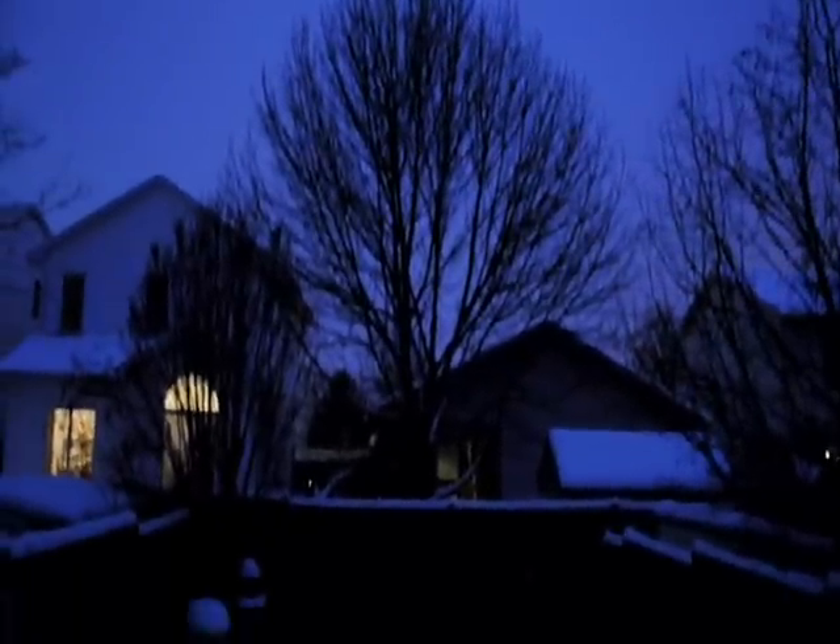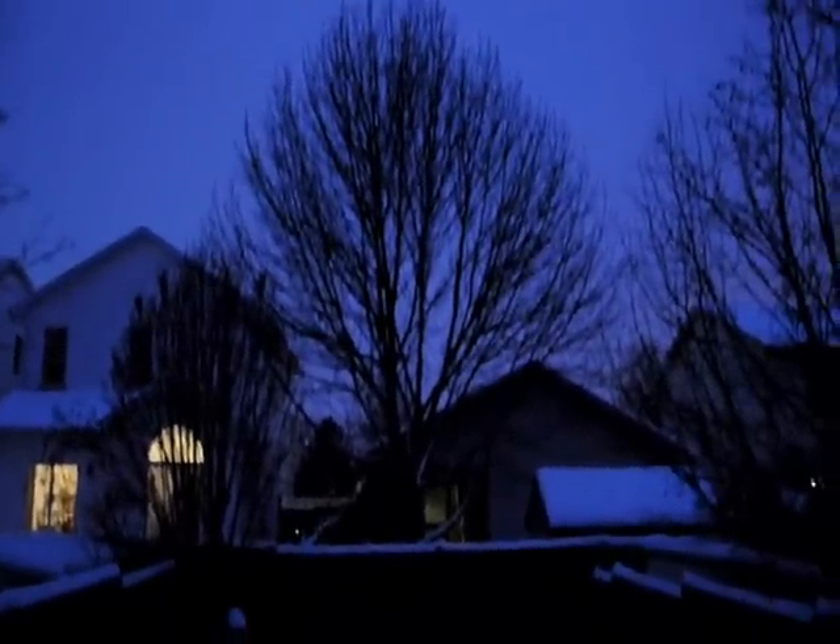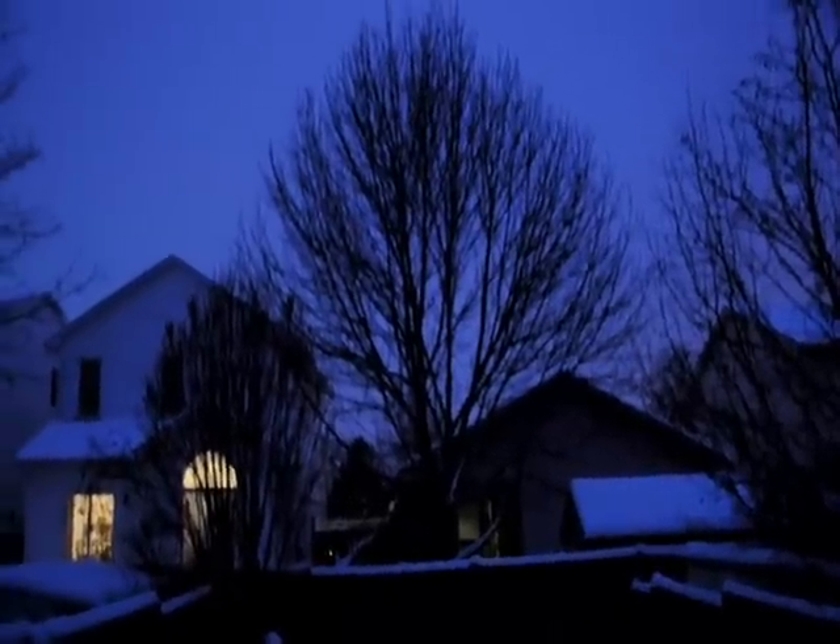Anyways, this is the backyard. The lights with the trees on it — and the lights on them is the front yard. It looks very quiet.